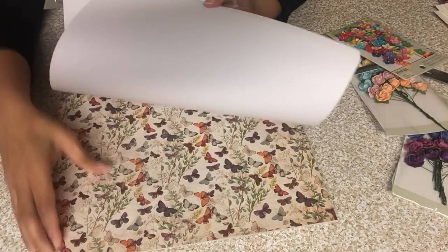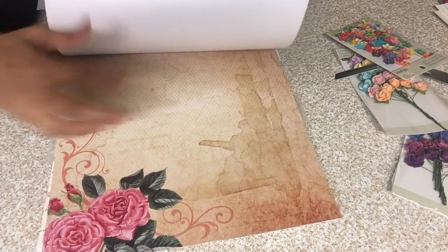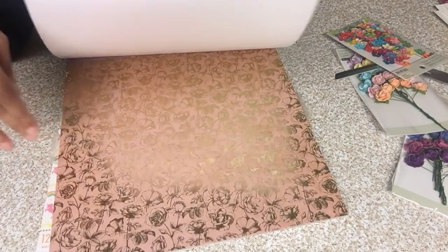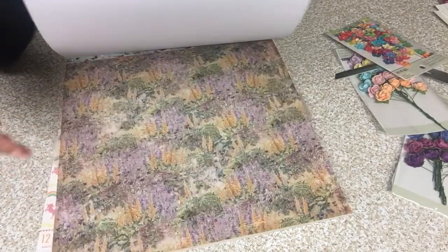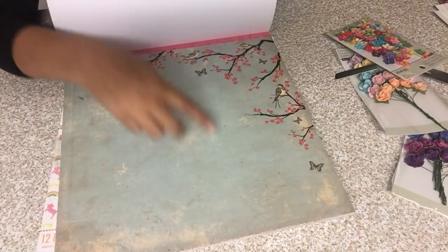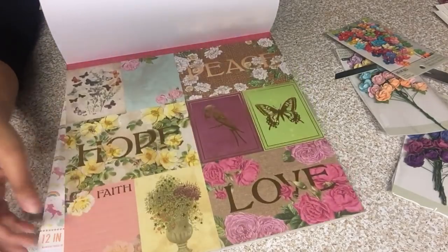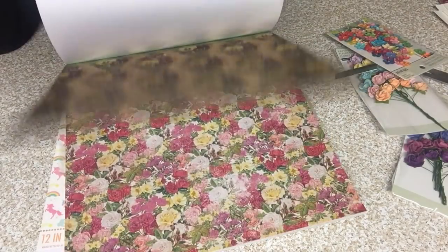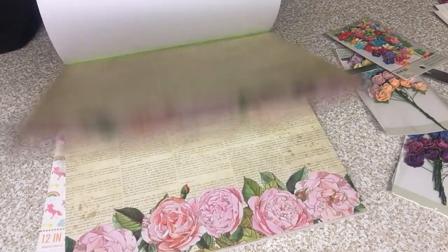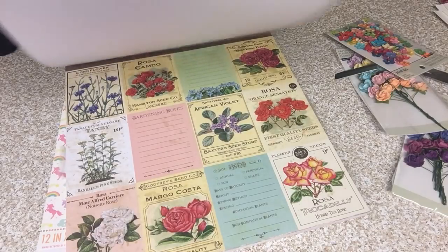Look at this one here — a very pretty big rose. You can actually cut this out and just use it as a design element, which I think I'm going to do for what I'm making right now. How pretty are these pages? I have nothing like this in my collection. Look at that — a very pretty border, and it's all foil. This one is really pretty because it has writing and then two roses on the bottom. Some more journaling cards — you get two of those. These are really saturated with flowers on a darker background.